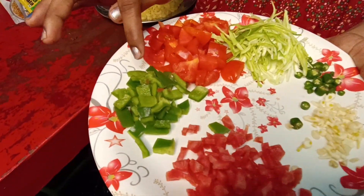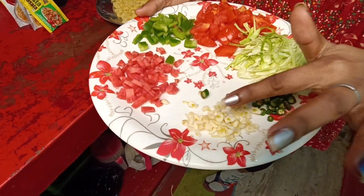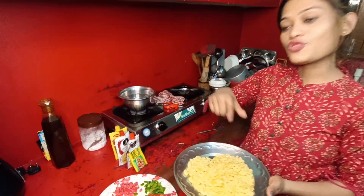We cut the vegetables we have. This is garlic. We cut the tomatoes. This is the chicken. This is the sweet carrot. And this is the pasta — we are boiling this with water.